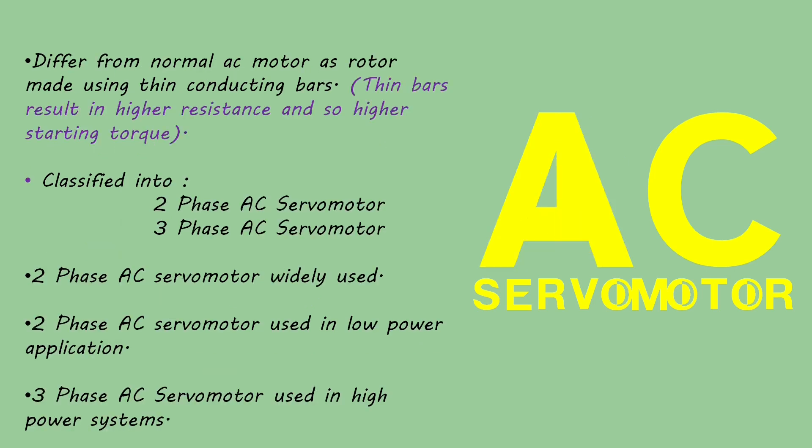AC servomotor: they work on alternating current and differ from normal AC motors as their rotors are made using thin conducting bars. Thin bars result in higher resistance and consequently higher starting torque. AC servomotors are used in low power applications and are further classified into 2-phase and 3-phase AC servomotors. Mostly 2-phase AC servomotors are in use, while 3-phase AC servomotors are used in high power requirement systems.